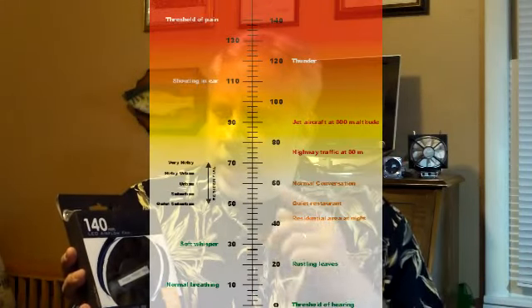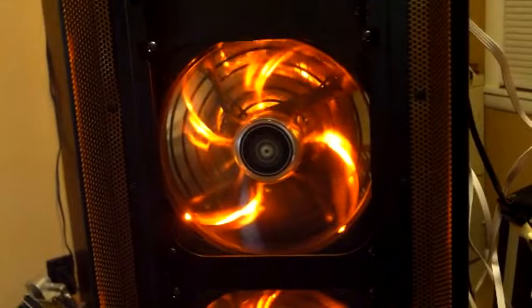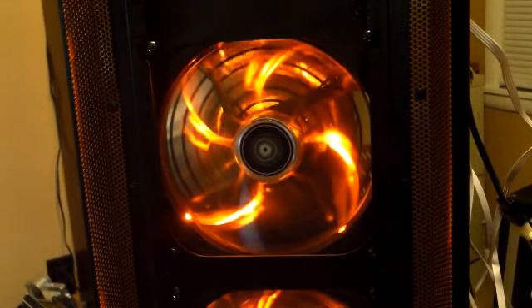I wanted to show you the box. It's a 140 millimeter fan with an orange LED. It puts out 83.6 CFM and 24.5 dBA, which is kind of a whisper for most systems — the average fan usually puts out about 26 to 29 dBA, so 24 is pretty quiet. It has 13 blades and the blades are transparent, which accentuates the LED lighting coming in from four sides. It also has a new long-life bearing rated for 40,000 hours of use.